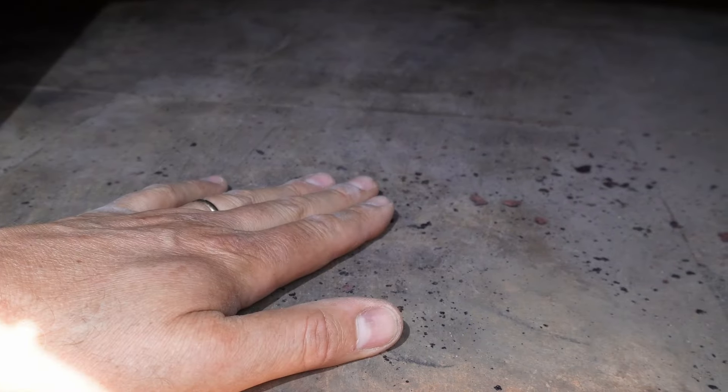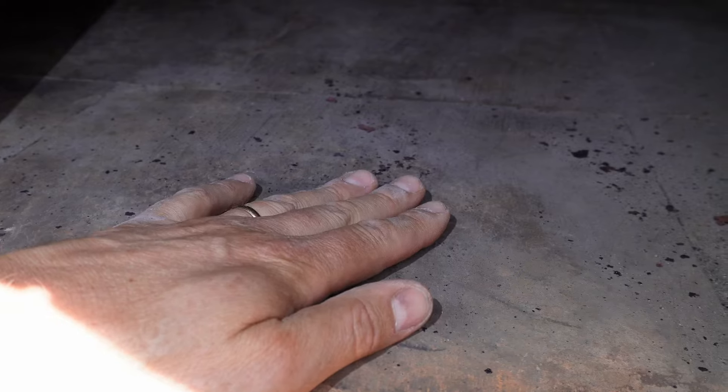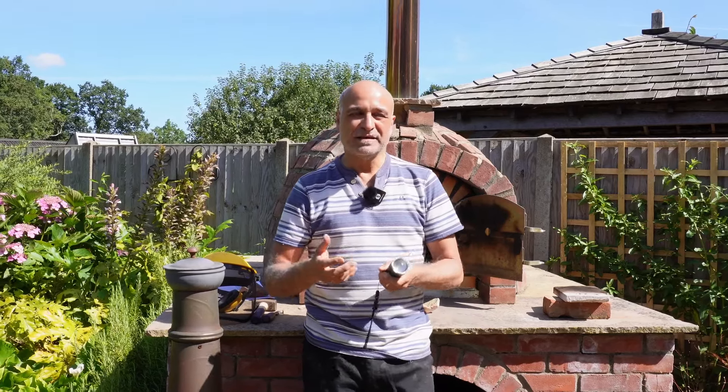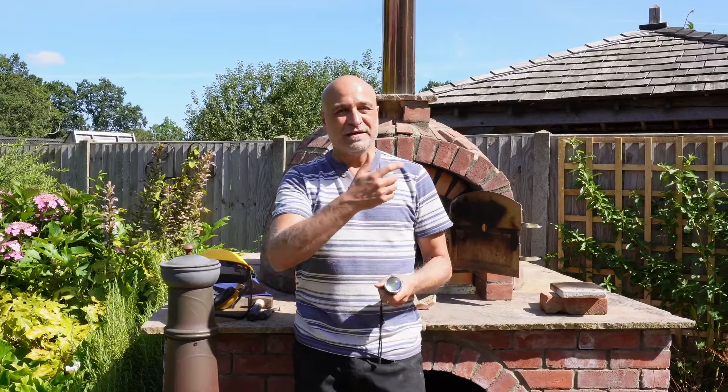These bricks are called fire bricks, or often referred to as refractory bricks. The same applies to the bricks inside the dome as well — although they are of a different shape, they also are fire bricks. Fire bricks are very similar to what you might find in storage heaters, where they have an amazing property of retaining heat and then releasing it during the day. In the case of pizza ovens, they have the ability to withstand incredibly high temperatures, and that is what you need when you're cooking a pizza.